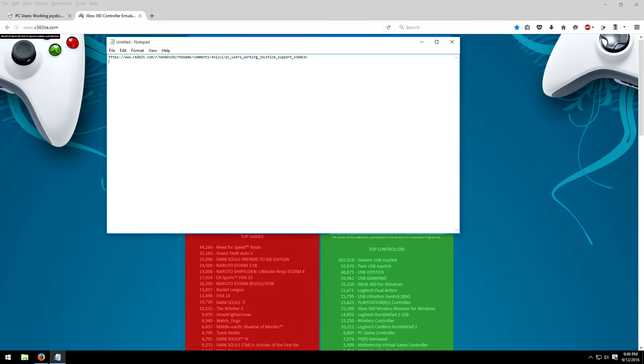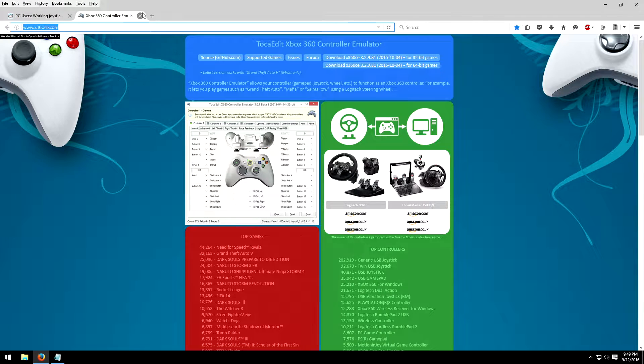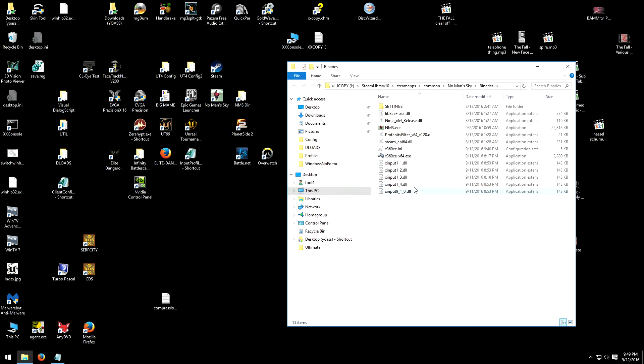It fools the game into thinking your joystick is actually a gamepad of some sort, so all your joystick controls are mapped onto the controls for a gamepad. It's a little complicated. This Reddit post I'm looking at here gives you some hints on how to get the thing working, because you've got to use some particular settings.